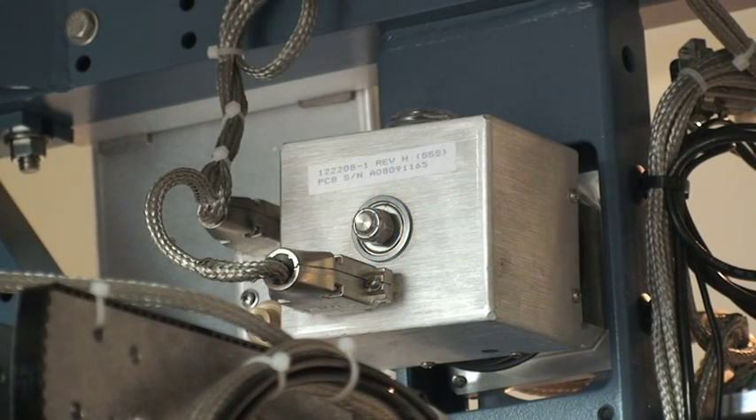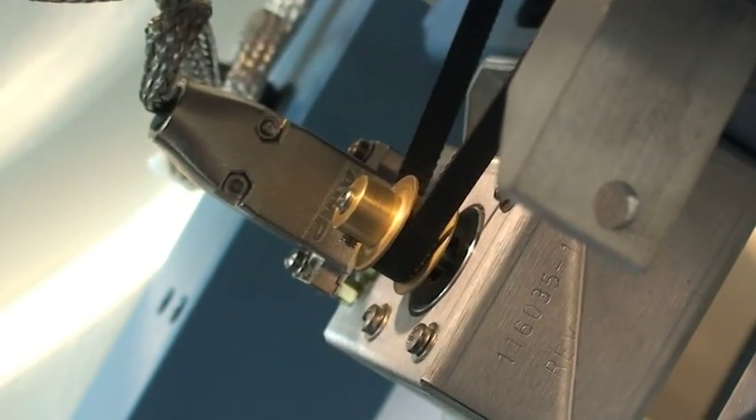The level cage houses the four sensors for the antenna. The level cage motor drives the level cage. The tools that will be needed are a number 2 Phillips screwdriver, a 7/64th allen key, and a flat tip screwdriver known as a tweaker.